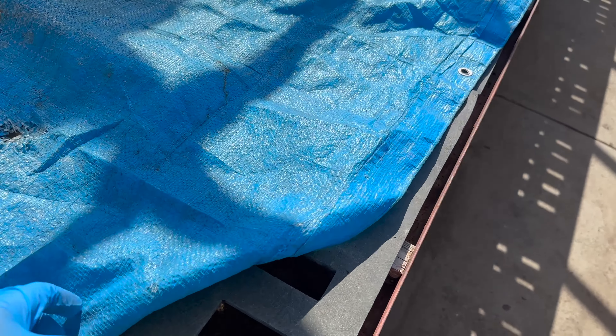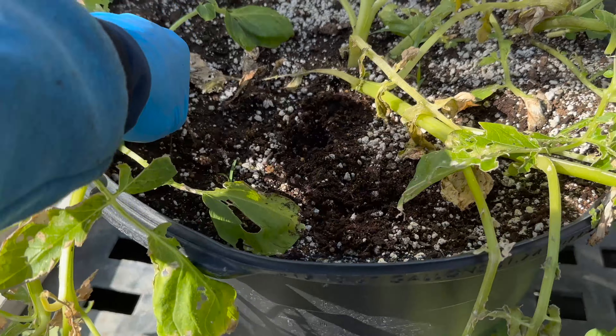I'm just gonna try to dump the bucket on this tarp right here. I might lose a couple and some soil, but I was gonna add fresh soil in there anyway.